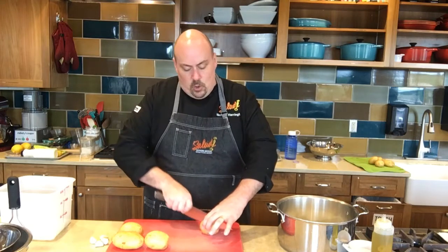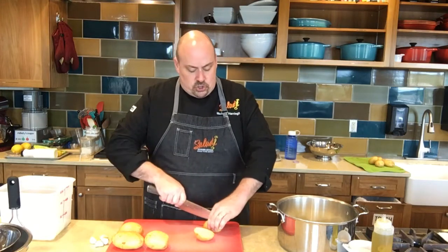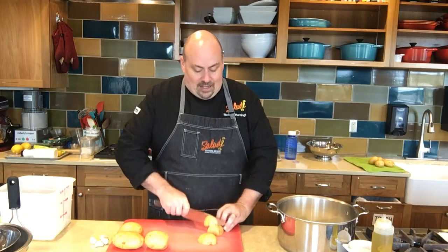We're using Yukon Gold potatoes. The beauty of Yukon Gold potatoes is you don't have to peel them. They're very thin-skinned and any of the skin that stays in the mashed potatoes, you won't even notice. I'm going to cut these up into smaller pieces. Just know that the smaller you cut them, the quicker they will boil. I like to do these in about sixths, but they don't have to be exact — they just need to be equal size.